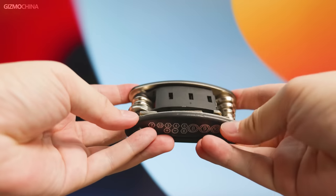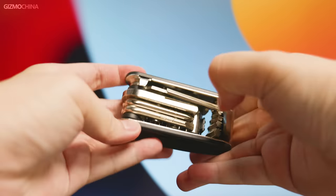By the way, I like the tools that come in the package. I would definitely put them in my toolbox instead of throwing them away.